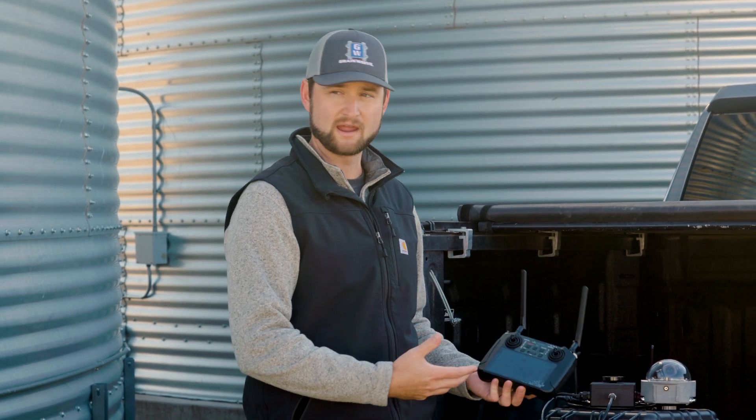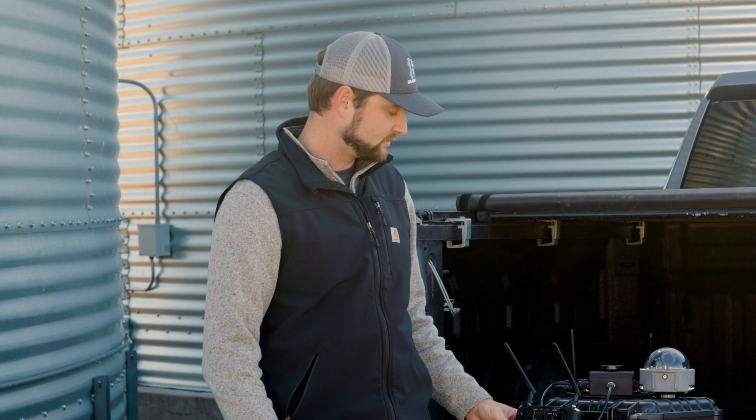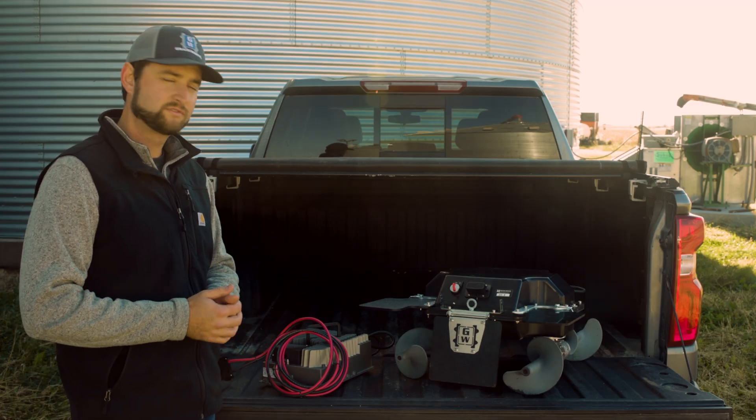That gives you an overview of our bin camera system and how to operate and set it up. Now that we've covered the two primary pieces of control, let's go over our charging system and how to properly charge the robot. We have two different charging options.